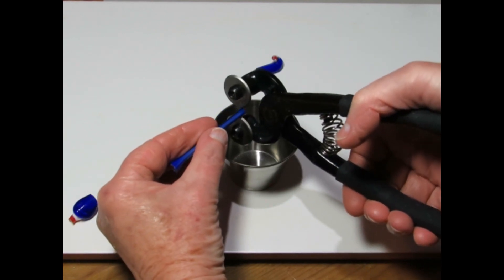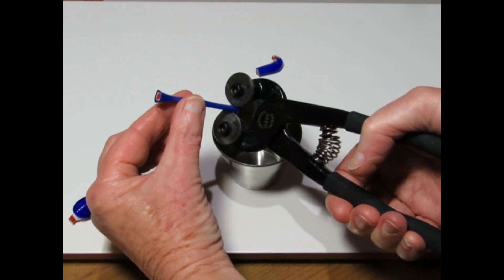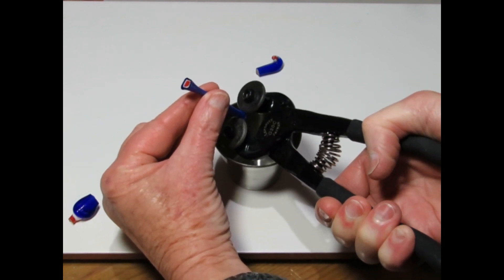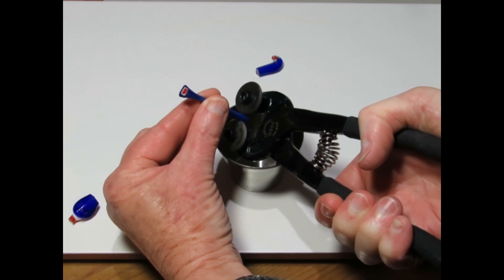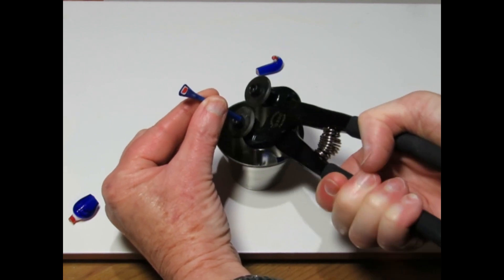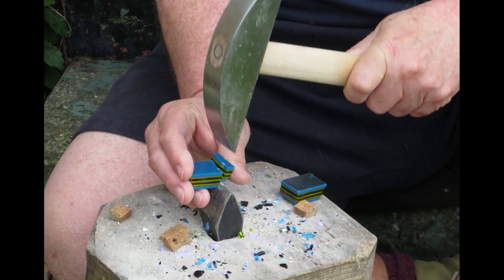I'm using modern cutters for convenience — lining them up and then cutting into a pot so the slices don't ping off. These are the cane slices, showing the piece of cane that they were cut from. The ancient bead makers would not have had modern cutters and so would probably have used a hammer and hardy like this to cut the cane.